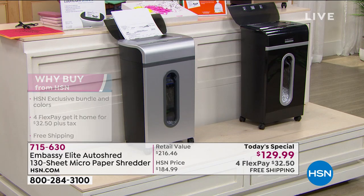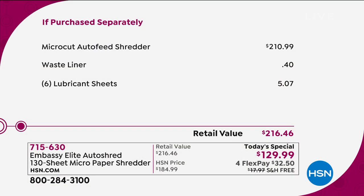Here's the value — this exact shredder on the market is $210. We're throwing in a waste liner to get you started, and you can use the liner over and over if you want. We're also giving you six lubricant sheets — basically oil sheets that go through and lubricate the gears. You should do that about once a month depending on how much you use your shredder. Extra lubricating sheets are also available separately.